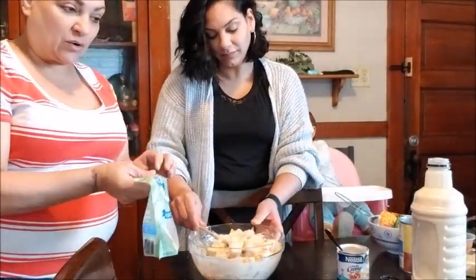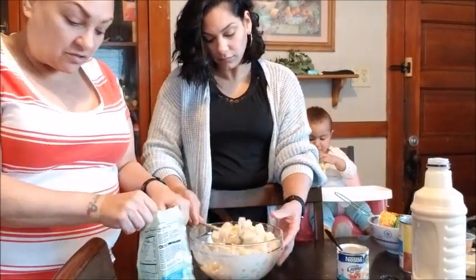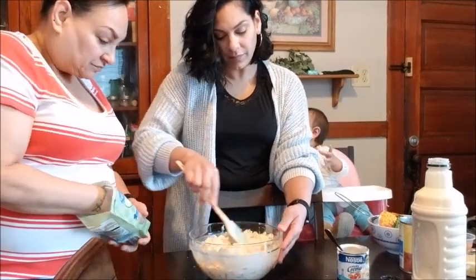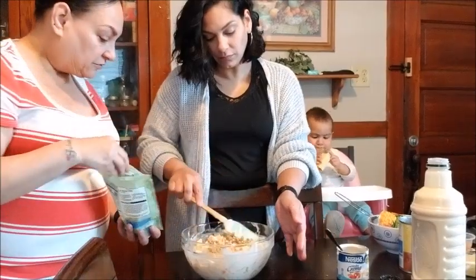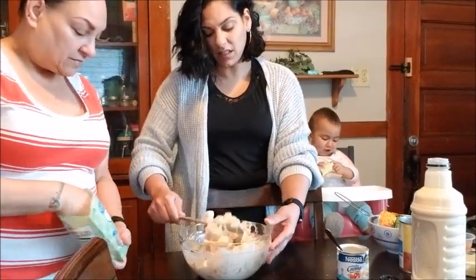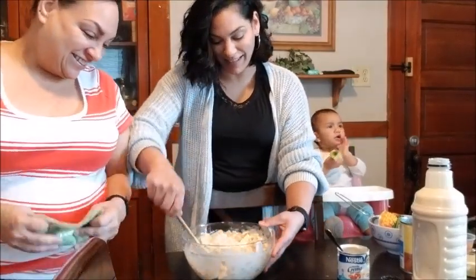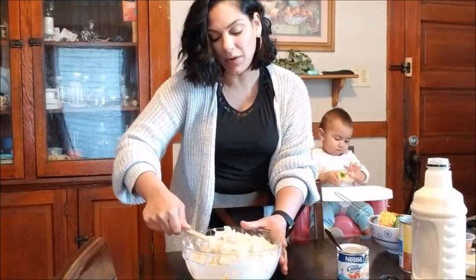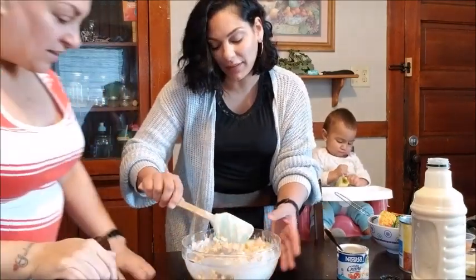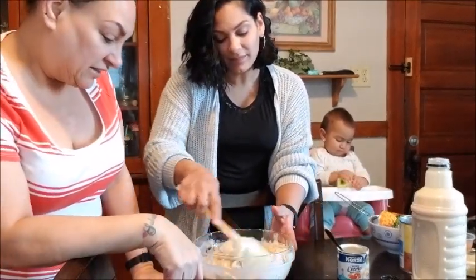My favorite thing to add is walnuts. You can add a fourth of a cup. I have a whole big handful — I think that's good. I know some people add little marshmallows and stuff — it's up to you. I think maybe if you have kids, add the marshmallows. I could do without them. I don't add the marshmallows, but I do like the coconut flakes and definitely the walnuts.